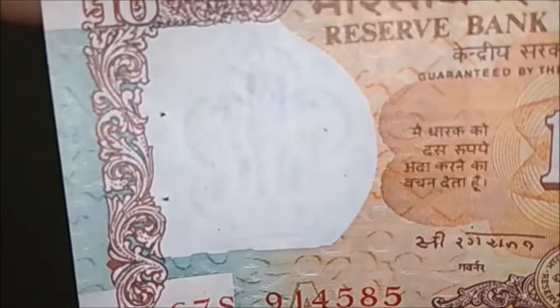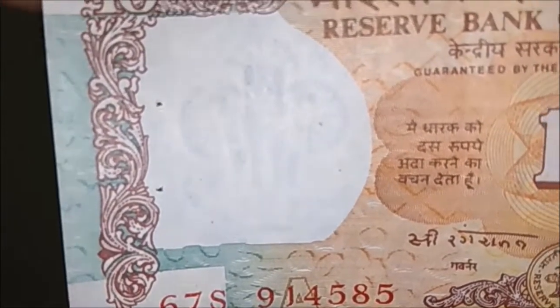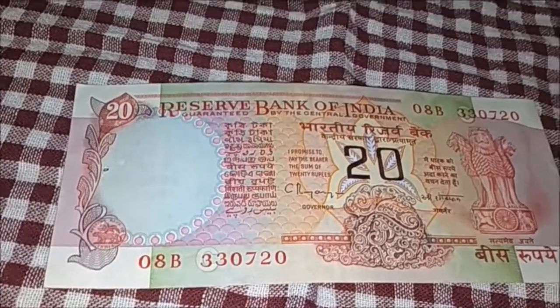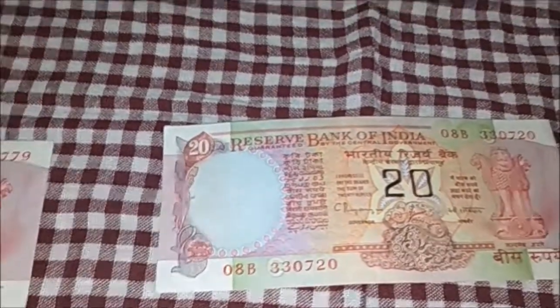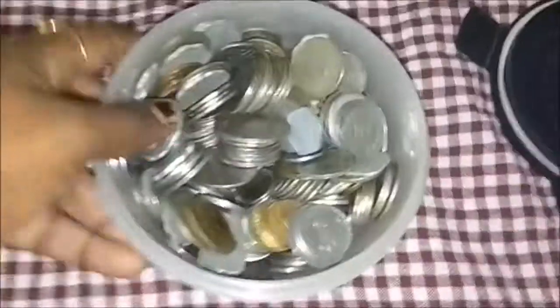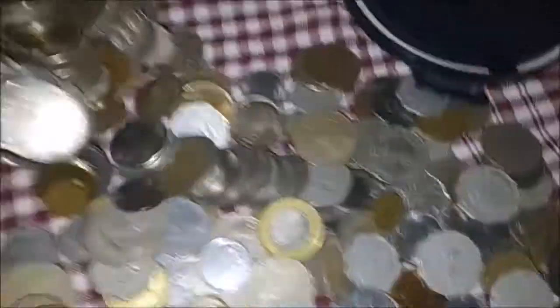This is a number of photos from the 1990s. This is not the same as the 90s — this is my collection. For video clarity, please adjust the video. We will use the chrome for this 20 rupees. This is my collection. This is a new tool for 20 rupees. I will use the collection for 50 rupees. This is my collection — the collection for many different coins.